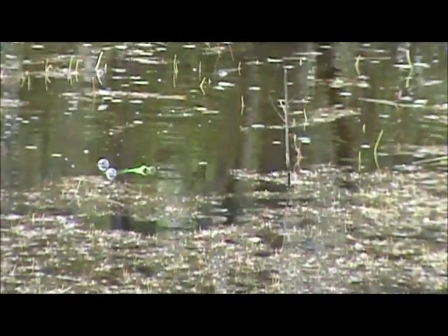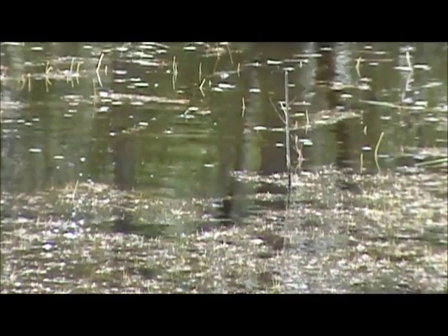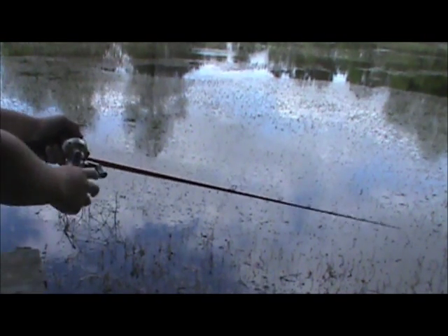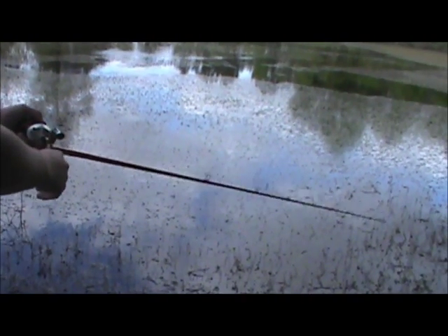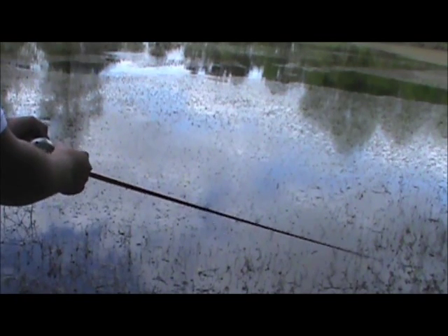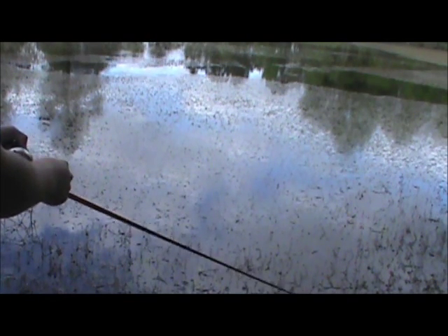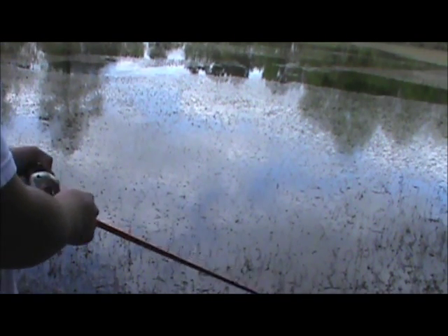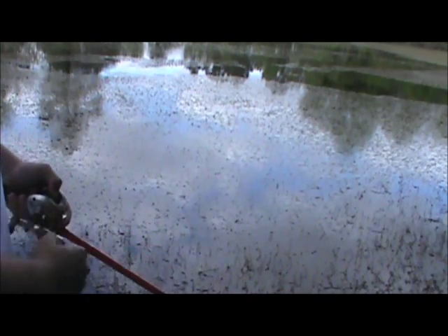Getting into my grass mat — just give it good twitches. Let me show you my rod. You just want to give it good twitches and reel at the same time. You can kind of see my rod — don't necessarily yank the pee out of it, just give it good firm twitches and reel simultaneously, and it'll walk nicely.